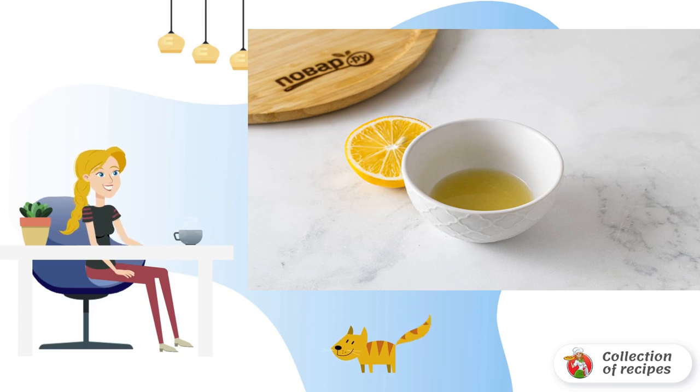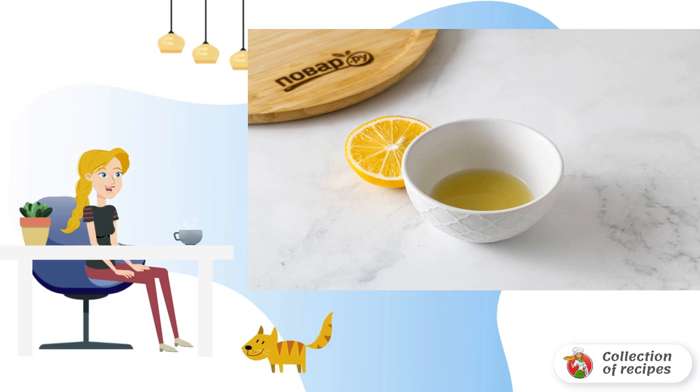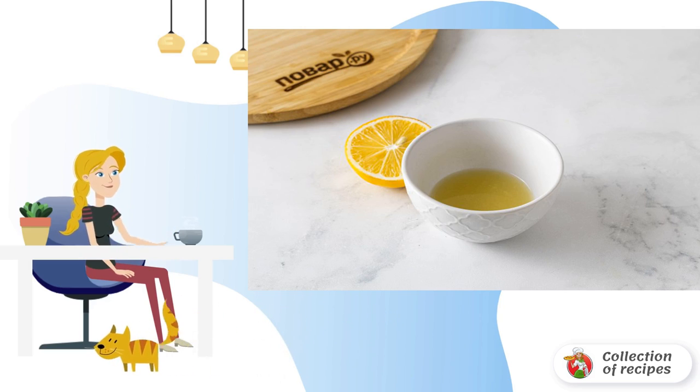Ingredients: flour 3.5 cups, dried seaweed 2 teaspoons powder, parsley one-third bunch, green onion one-third bunch, egg 4 pieces, olive oil 3 tablespoons, water one and a quarter glasses, semolina to taste for dusting. Number of servings: 8.